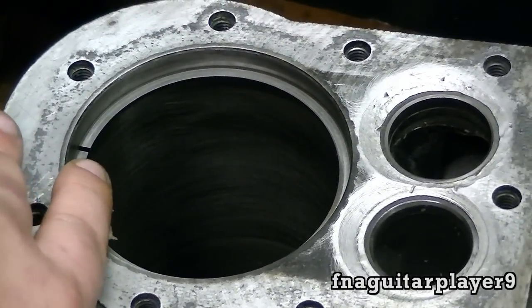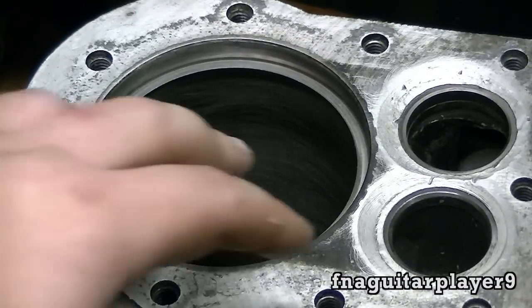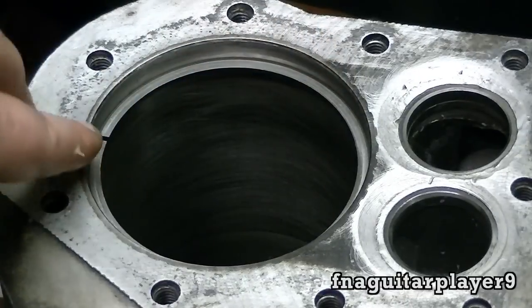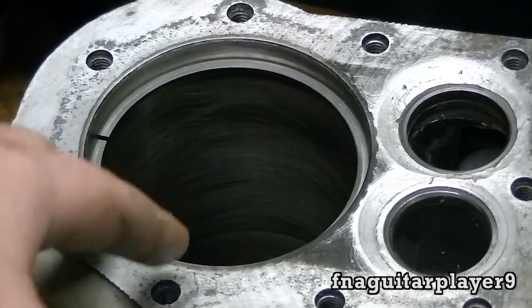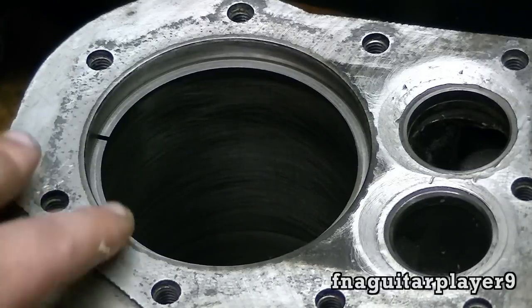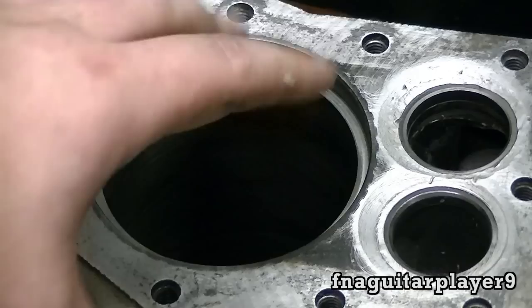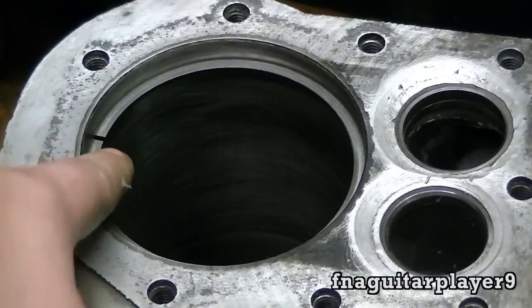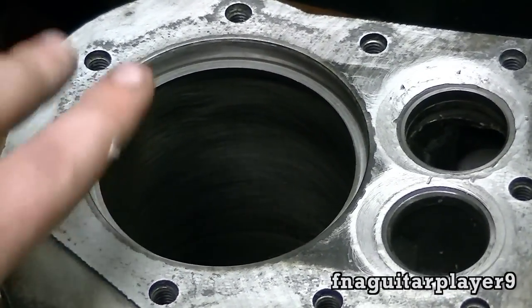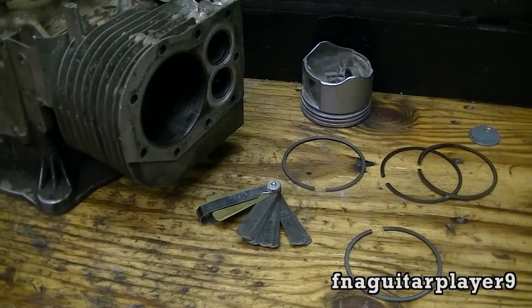If you had too small of a gap, nothing happens until the engine heats up — then your ring expands, bumps together, and binds in the cylinder. This can start scoring the cylinder really badly and you lose compression, pretty much destroying your engine. The ring can also break if the gap is too small or nonexistent. So you'd rather have too much of a gap than too small — always remember that.